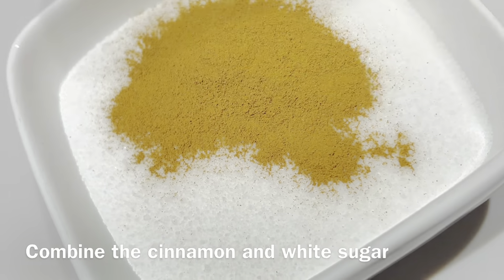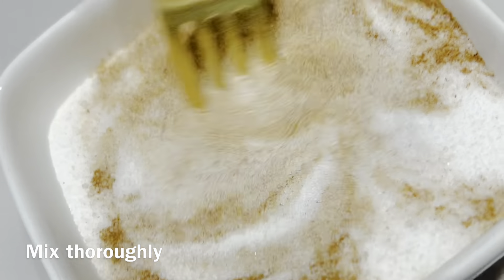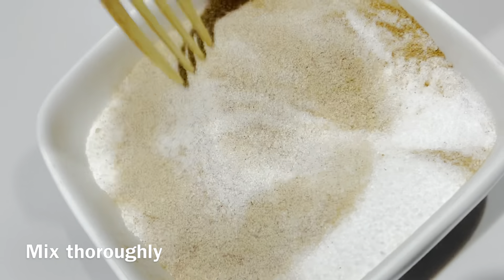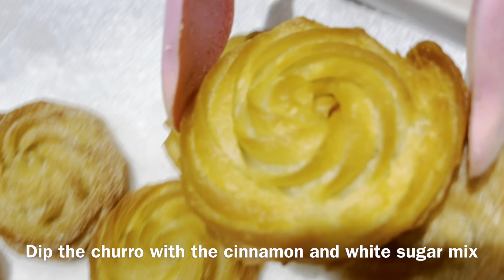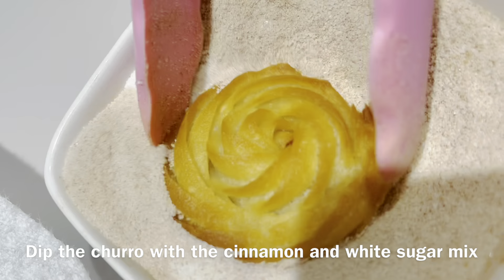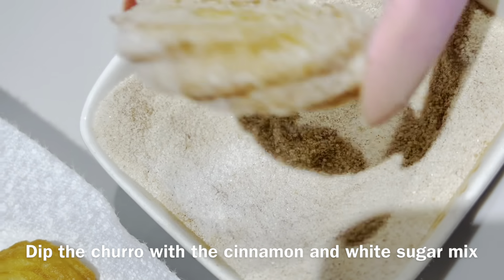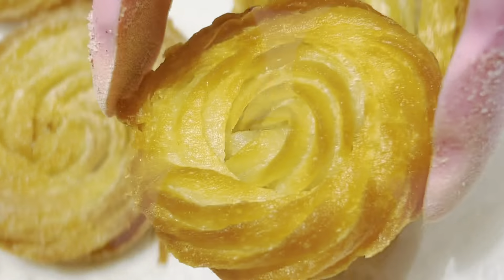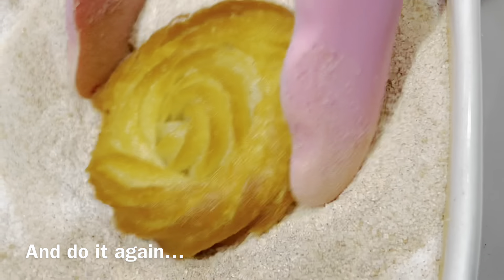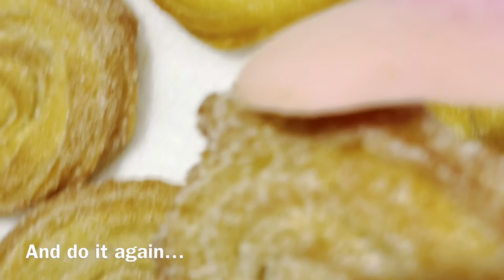Then let's combine the cinnamon and white sugar and mix thoroughly. One by one, dip the churros into the cinnamon and white sugar mix. You can even use a zip-lock bag — put the cinnamon sugar mix inside it and toss all the churros inside.